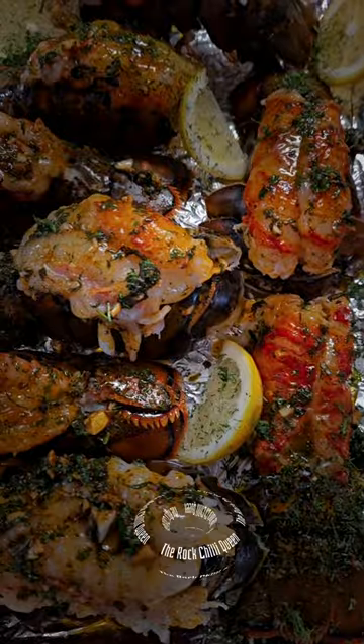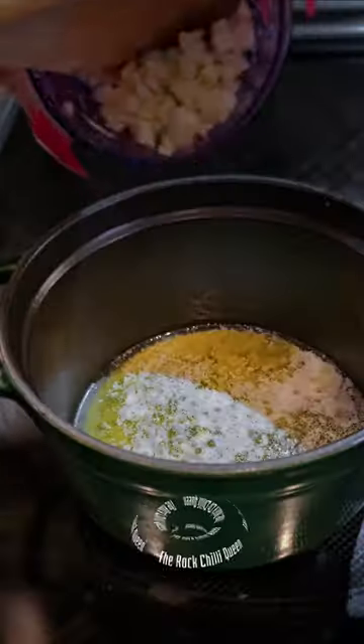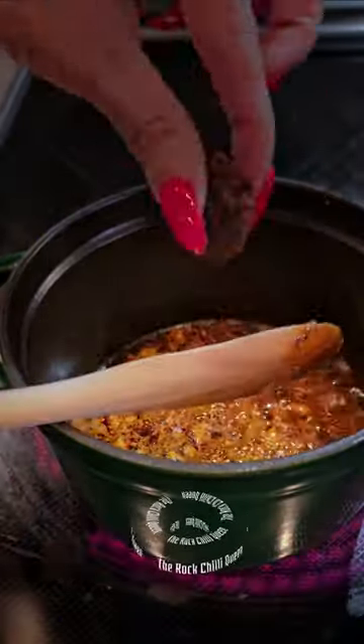Now let's make the rub. Mix all these ingredients in the melted butter. Start brushing the rub on each of the lobsters. Once done, into the oven. Broil it for 7 to 8 minutes.